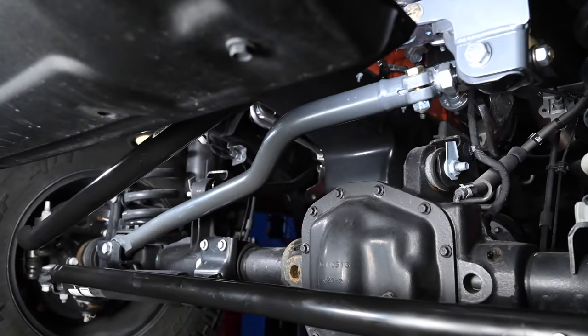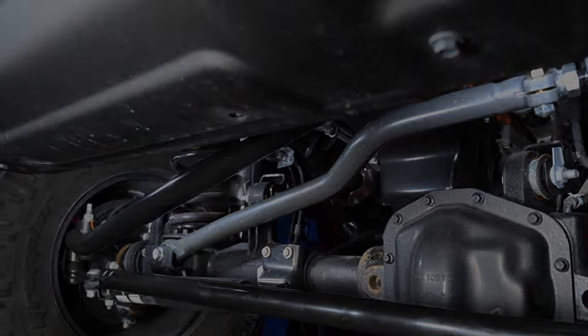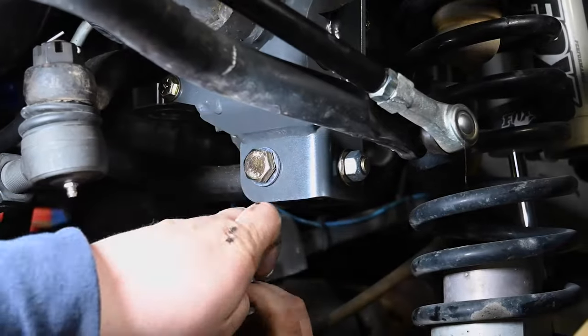With our brace, no bump stop spacing is required when using the Synergy adjustable track bar. If using the stock track bar, a minimum of 2 inch bump stop spacing is required.